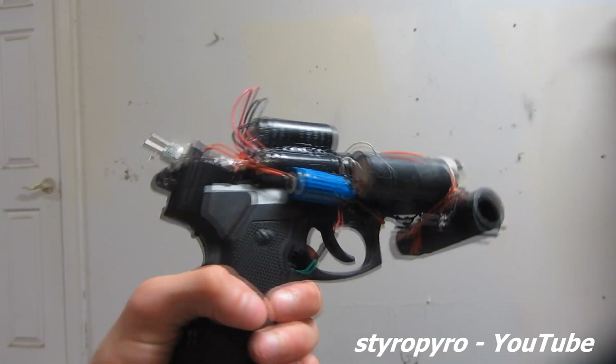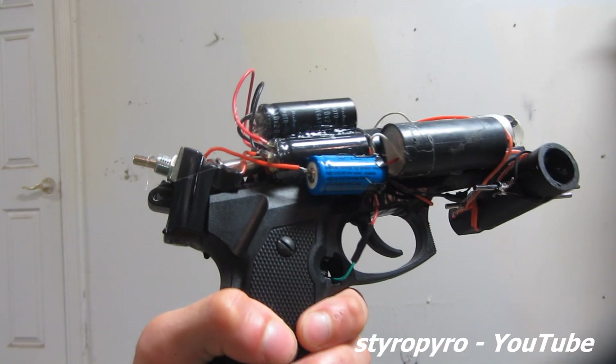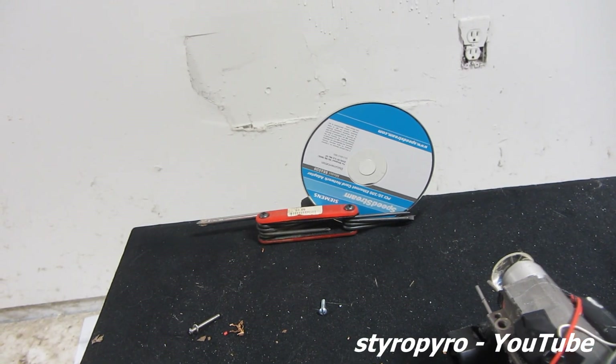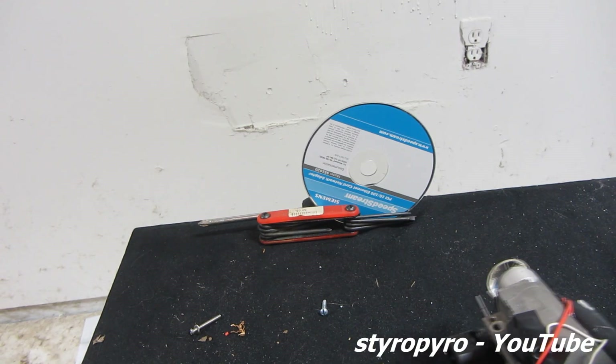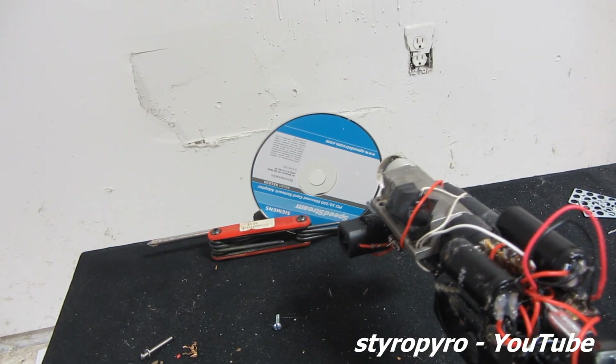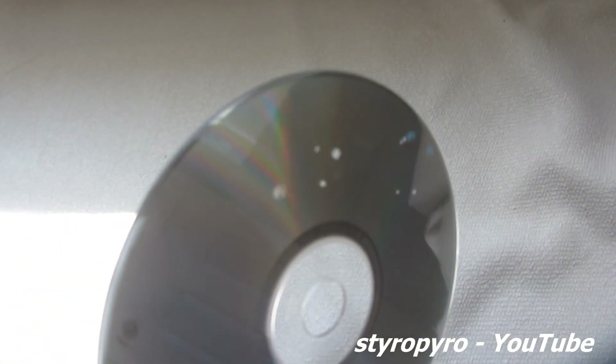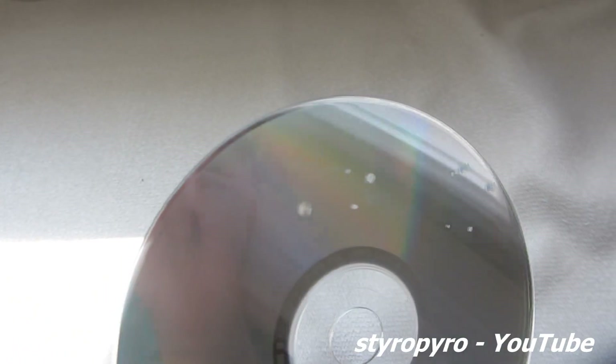Let's charge up those capacitors. Let's pop a hole through a CD. The laser is definitely able to blow some holes in that CD. Those pops you are hearing were from the CD material absorbing that laser light and violently vaporizing out, causing little explosions.